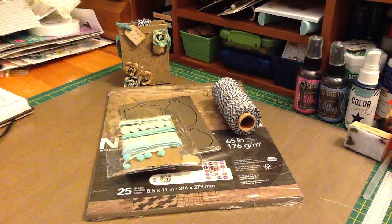Hey guys, it's Renee, and this is my video response for L&B's Bucket List Challenge.